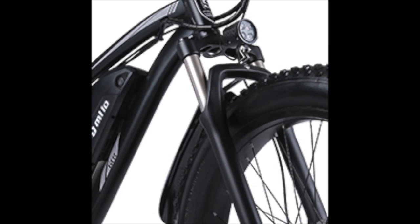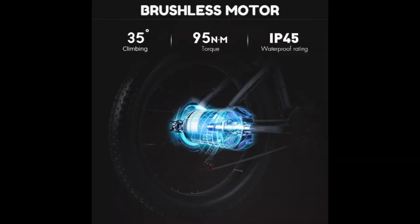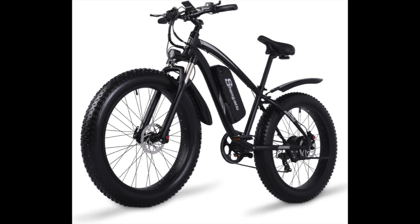The Shangmilo MX-02S electric bicycle for adults is a powerful and versatile electric bike designed to provide a comfortable and convenient riding experience. With its sleek design and impressive performance capabilities, the Shangmilo MX-02S is an excellent choice for anyone looking for an electric bike that can handle both city streets and off-road adventures.